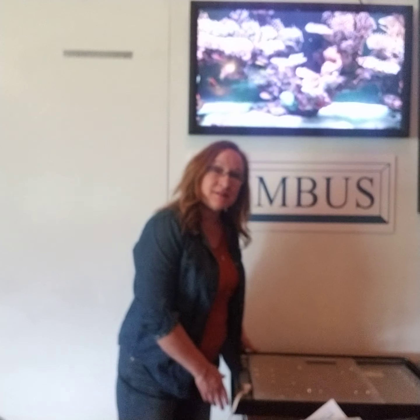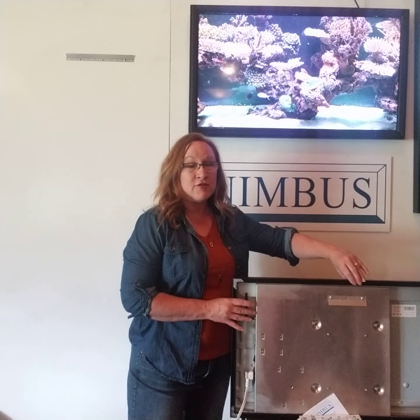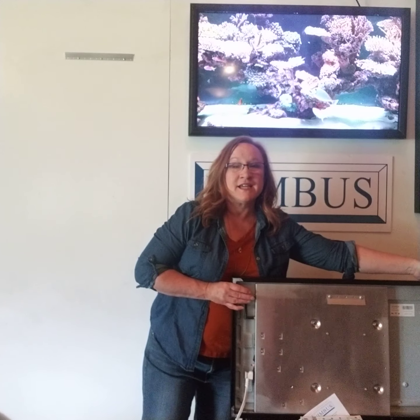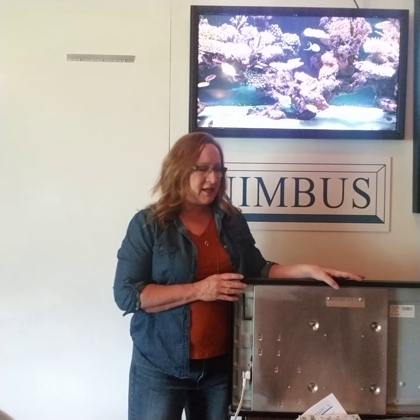When you receive your Nimbus frame it will come packaged in the box and you may need some assistance in pulling it out of the box. I recommend you not pull from the center of the frame but pull from both sides to pull it out of the box, and have someone hold that box so you can get it out.